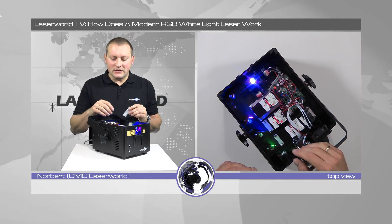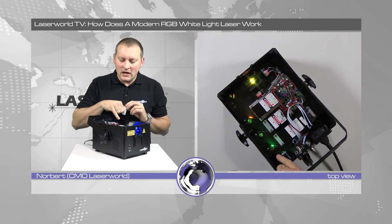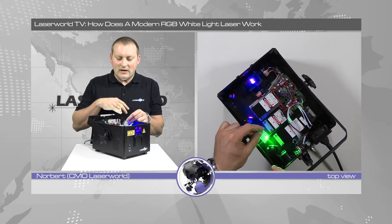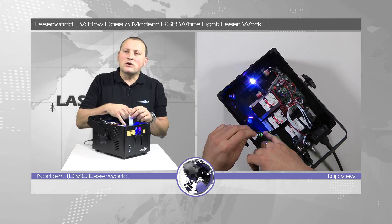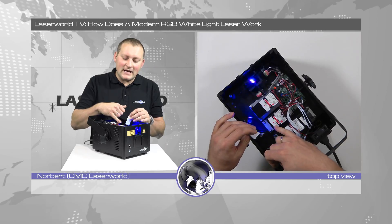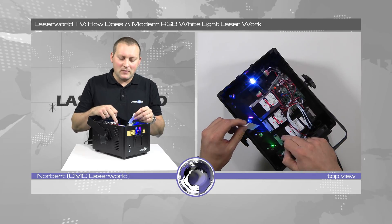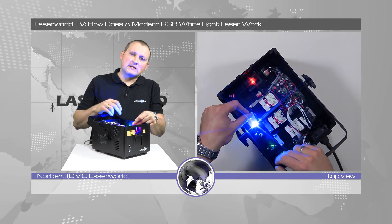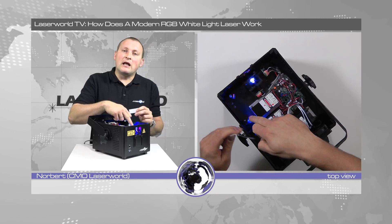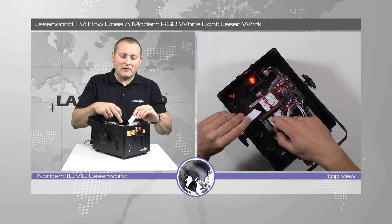The green source emits green laser light and this is reflected at this mirror. Then the beam travels — you can see it's a green beam — to this so-called dichroic filter. This dichroic filter lets the green pass through but reflects the blue coming from the blue source. So the green and the blue mix together into one beam which is kind of cyan colored, with no red in it yet. Then the beam travels further to another dichroic filter that lets the cyan pass and reflects the red coming from the red source.